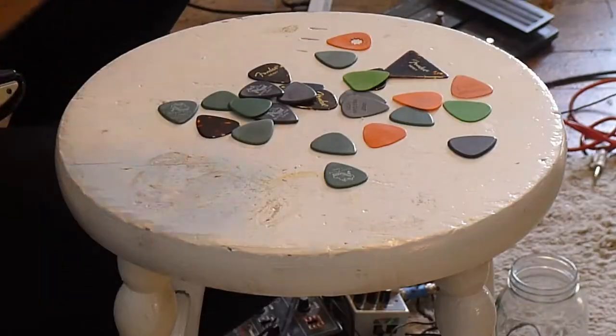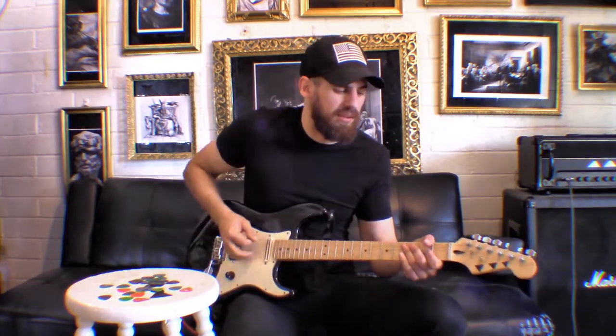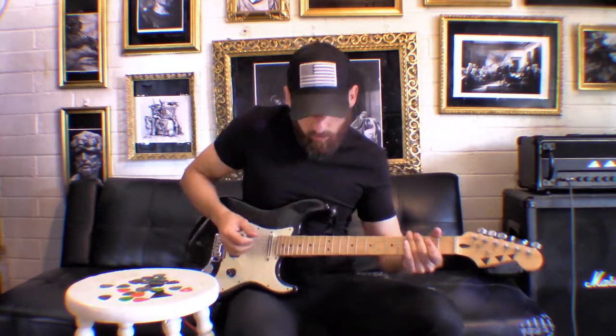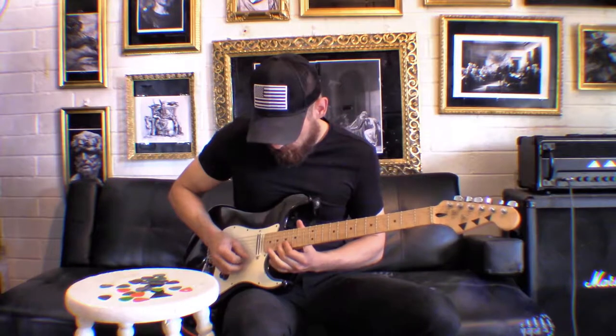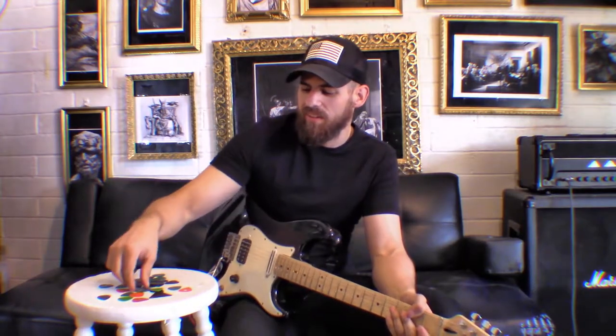One thing you'll notice with thin, medium, and heavy picks is that every company that makes picks has their own definition of what heavy, thin, and medium means. This Fender pick has a slight bit more give than this Dunlop pick right here — the Dunlop is basically the elephant gun of picks, very heavy duty. But they're cool because you can play tight metal and solos as well. All around a great pick — I suggest picking up a lot of heavy picks.